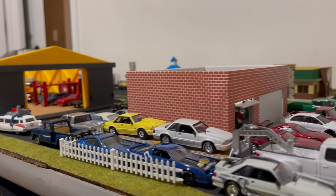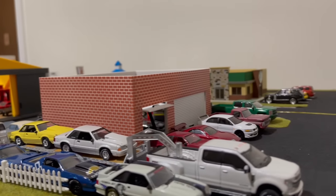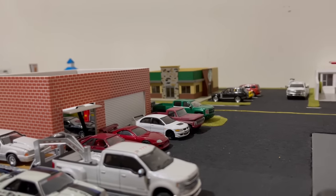This is going to be the start of a video series on how to build a town for your Hot Wheels, Matchbox, or 1:64 scale size car. Welcome back to another Joyride video.